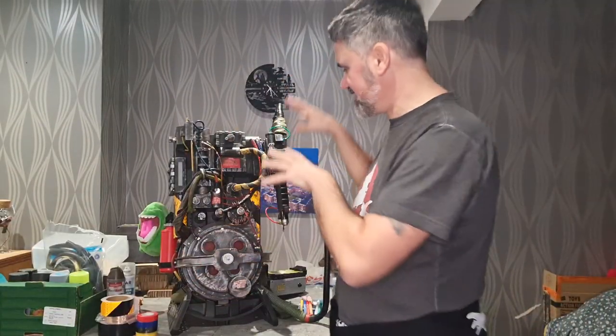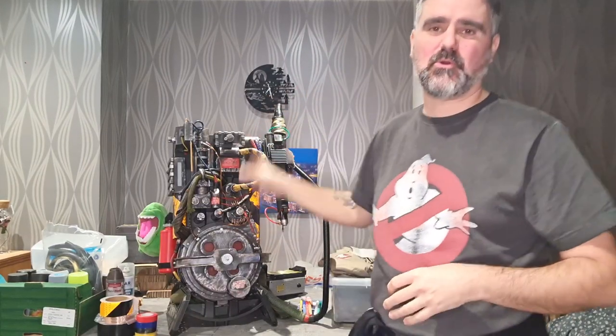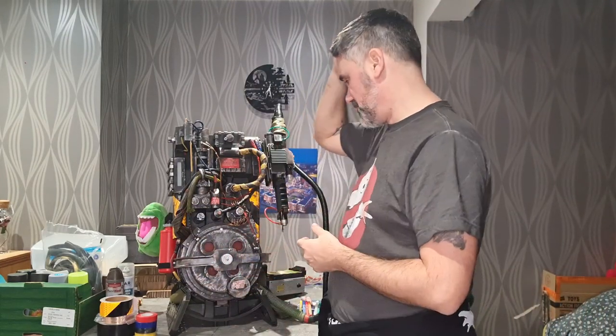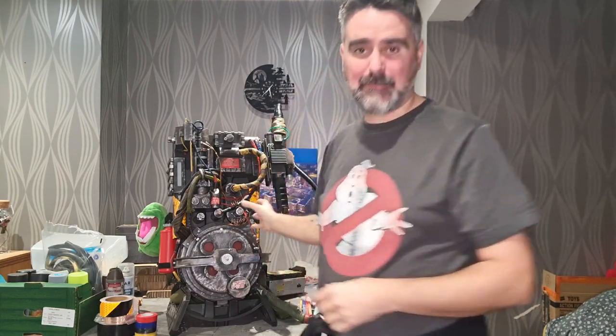Welcome to what is actually my final video in this series, where I've modded and weathered my pack to a point where I'm happy that it's event ready, con ready. I do a lot of charity events, I've got one coming up in a few weeks and it's ready. I could take this out tomorrow and be happy wearing it. I've done loads.